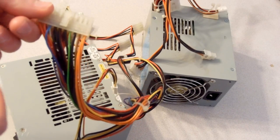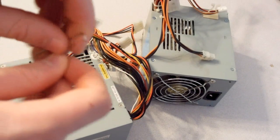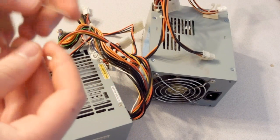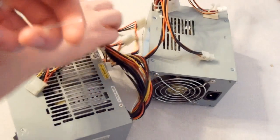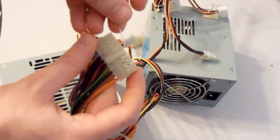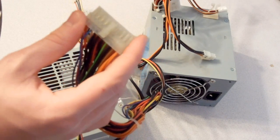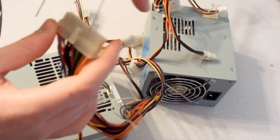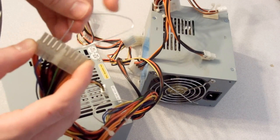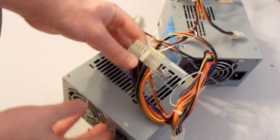All you need to do is jump them. You just grab your paper clip, or if you want to use an insulated wire or something like that. It's not really necessary because this is a very low voltage thing we're working with — that's just the green one. I would be more careful with others. So you locate your green wire, plug that in, then locate your black wire — just any old black wire will work just fine. Alright, you got them hooked up like that, and you flip your switch.